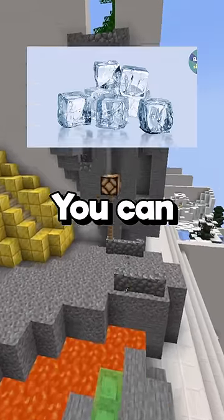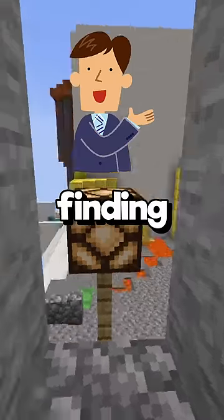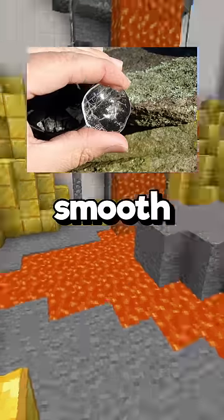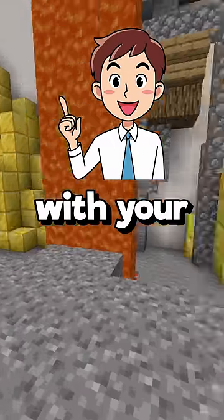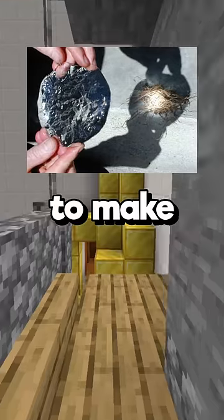Facts that could save your life. You can actually use ice to start a fire. Start off by finding the clearest ice you can find, carve out a chunk and smooth the top of it. Then try and create a lens with your hand. You can use this lens to magnify light to make a fire.